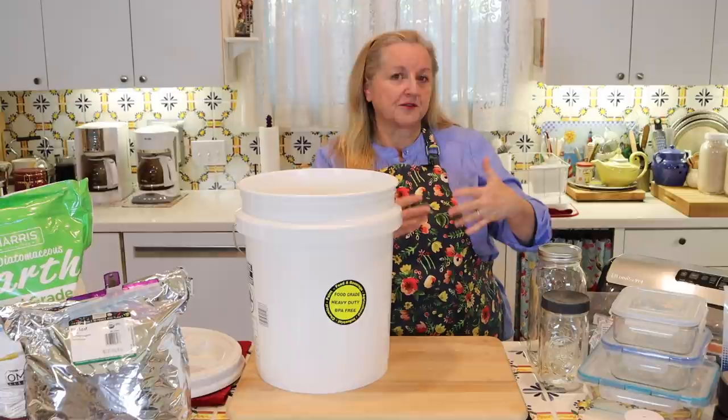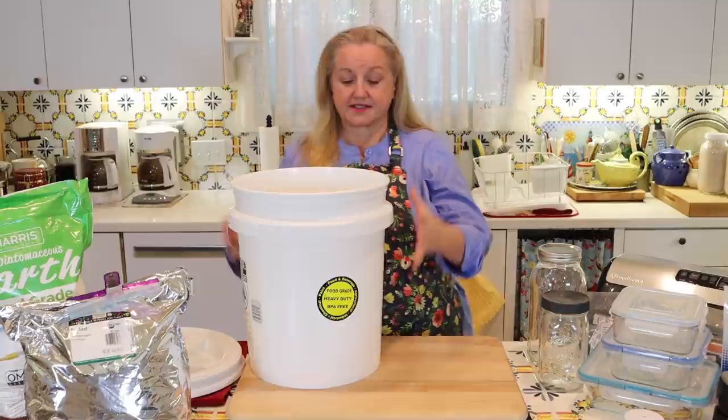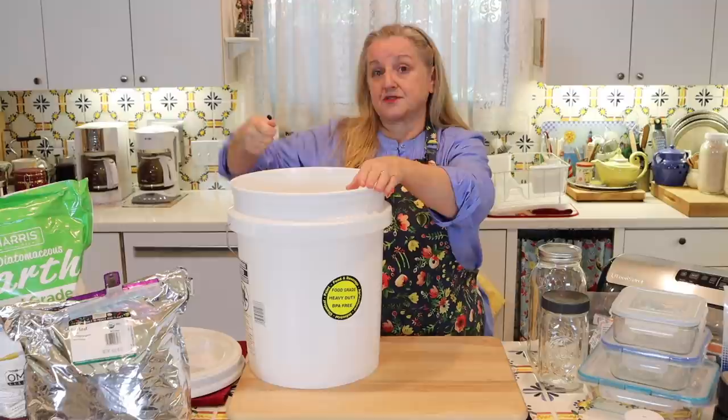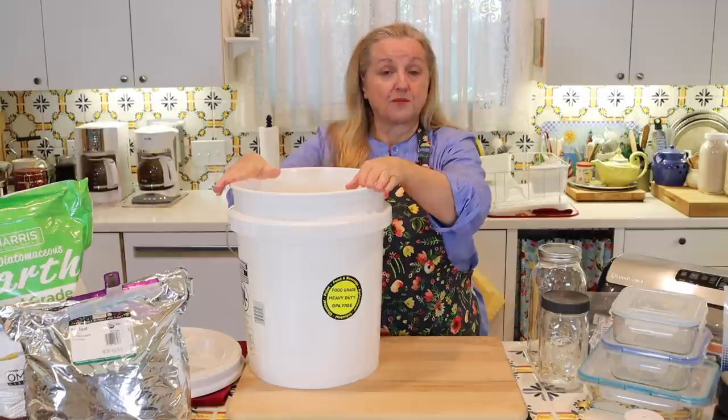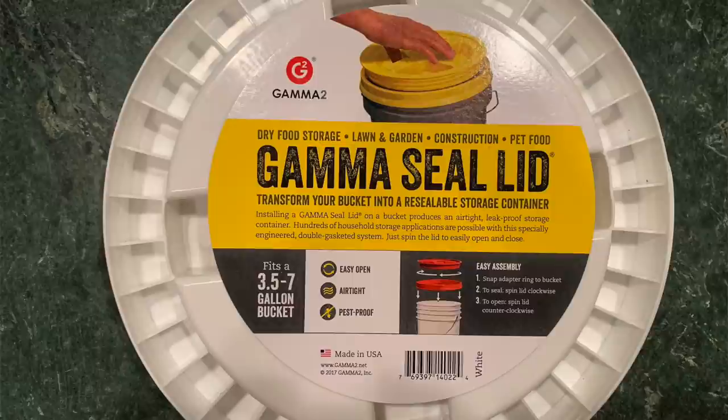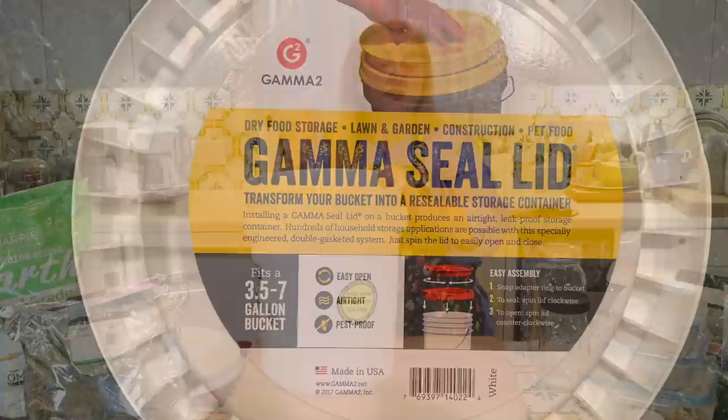Buckets are often sold in different combinations. Sometimes you can buy just the bucket; other times you can buy the bucket with a traditional snap-on lid that requires a special tool to loosen it each time you open it. Another option is to buy the bucket and then purchase what's known as a gamma lid. I really like these lids because all you need to do is screw them on and off, yet they are considered airtight.